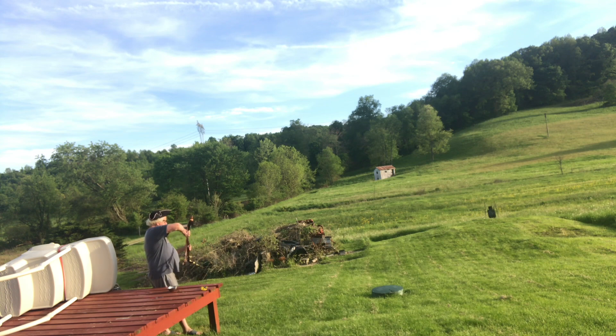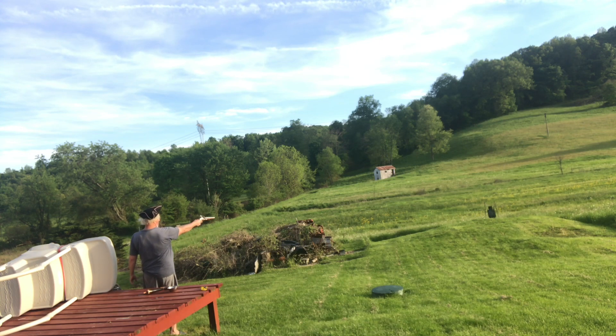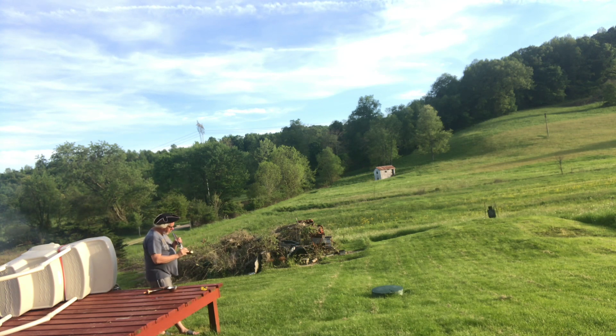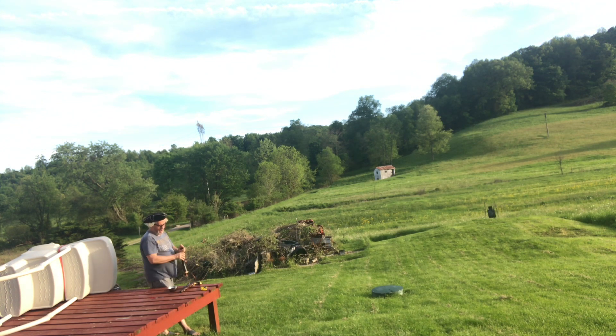Anyway, the next trick will be to clean it. I might have to get a drill bit and free-drill this thing — the powder horn just won't give me powder at all.